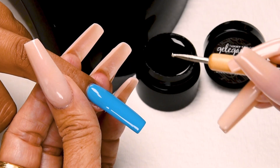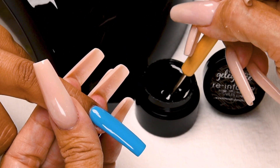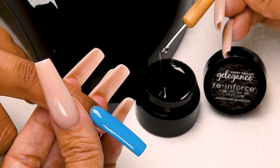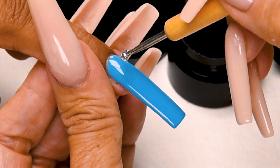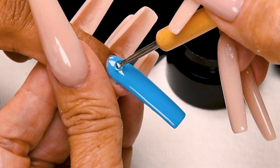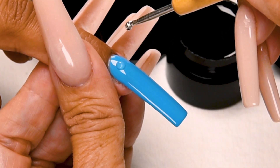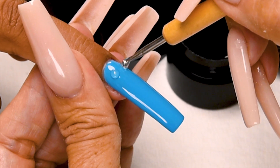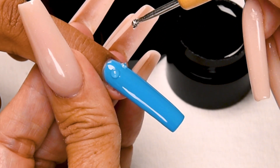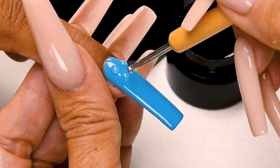Now I will create my water drops using my Reinforce and my dotting tool. Just get a little bit of the Reinforce on the tip of your tool. Put a little dot. Let it settle a little bit. Another little dot. Just a little baby one.